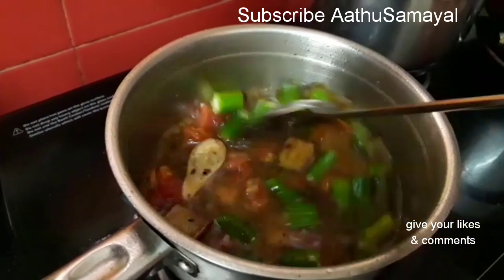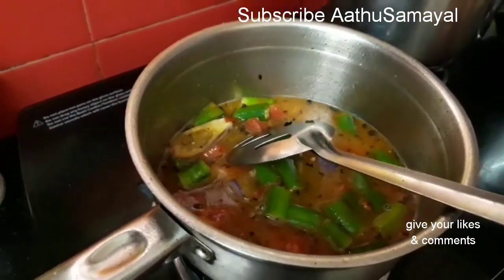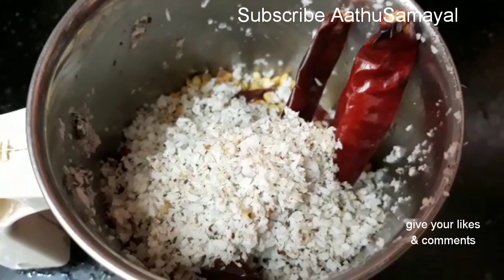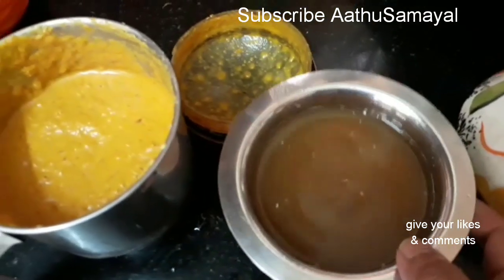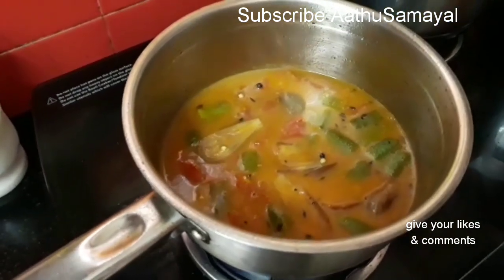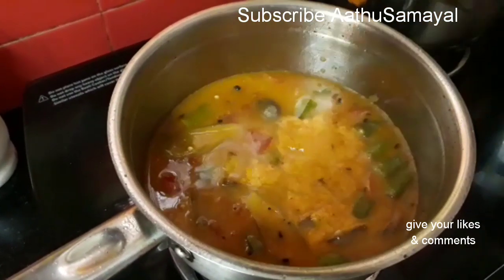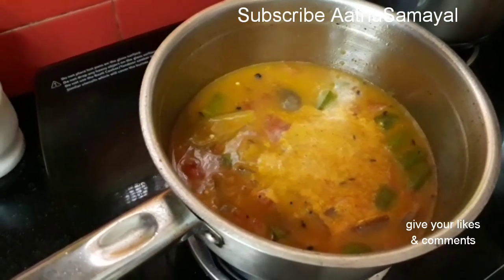If we put a pot in a pot, we can use the pot. I have a spoon of milagai thool — I will put it in the description box. I will put it in a little taste. I will put it in a little bit and put it in the mouth.